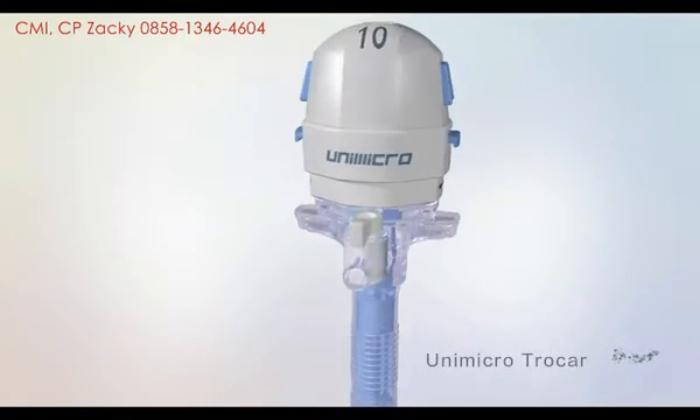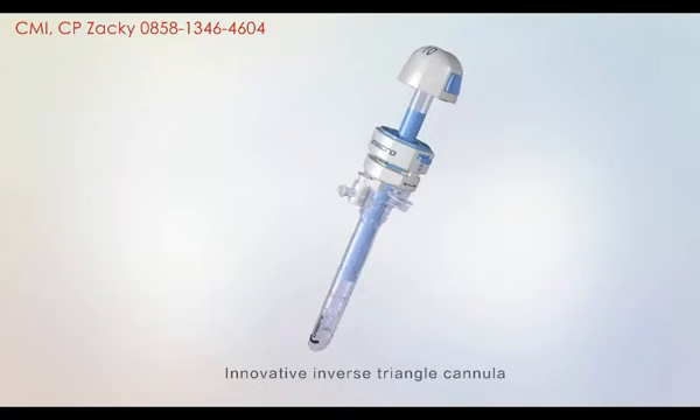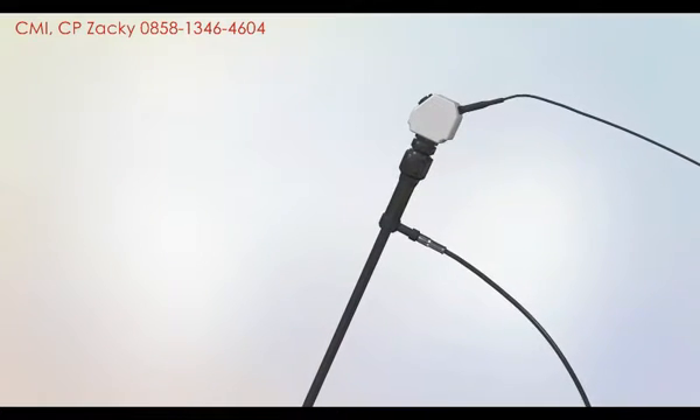Unimicro launches the detachable visible trocar with its ergonomic handle, innovative inverse triangle cannula, and 100% silicone universal seal, which is convenient for specimen collection and surgery.